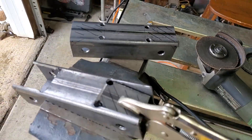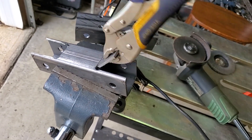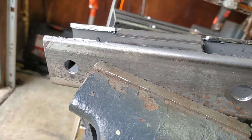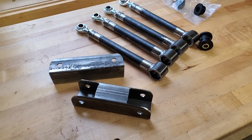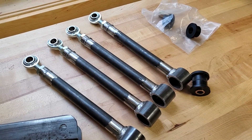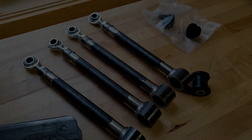We went with a single-piece chassis side bracket for the attachment of both upper and lower trailing arms through one structure. Here they are — trailing arms and brackets, mostly ready to go. We're building a car one piece at a time. Here we go.